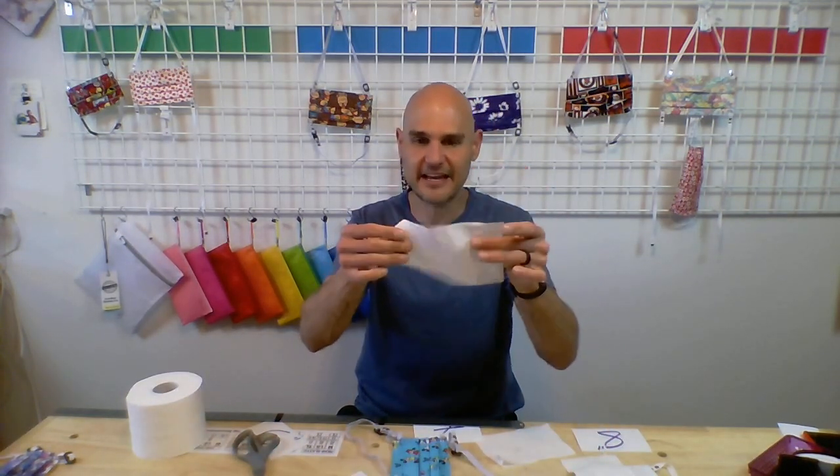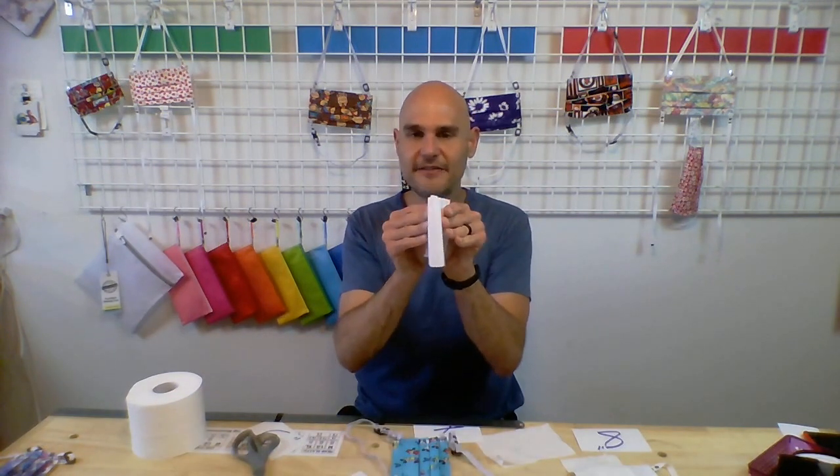That same test can be done on any of the size toilet paper. You fold the entire thing in half now because it's the right size. You stick it on the bridge of your nose, and you slide your finger down and out. And where that toilet paper ends is approximately where your mask is going to end.